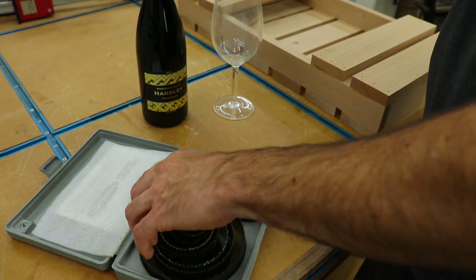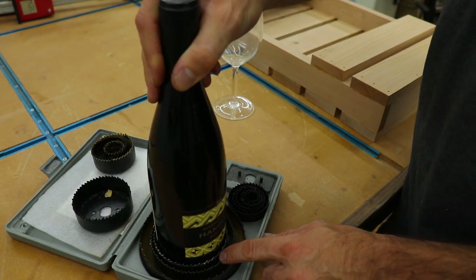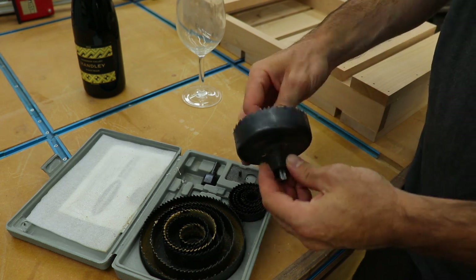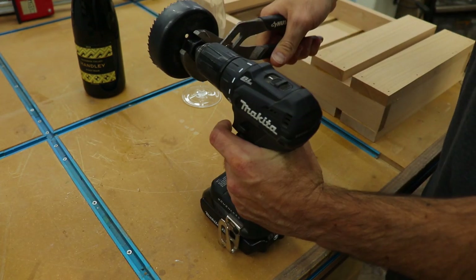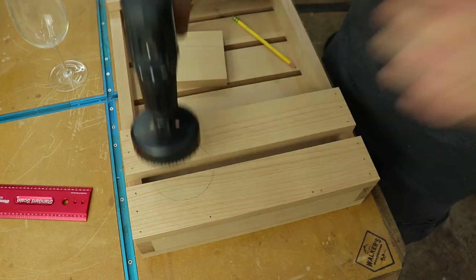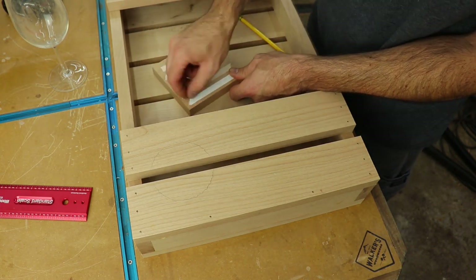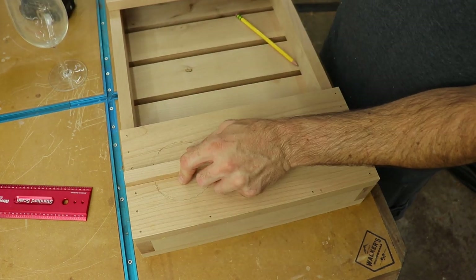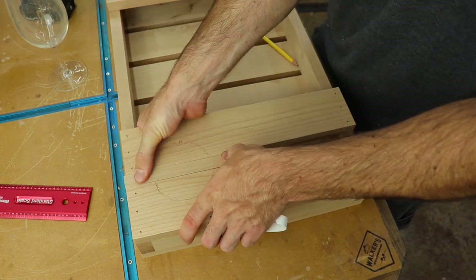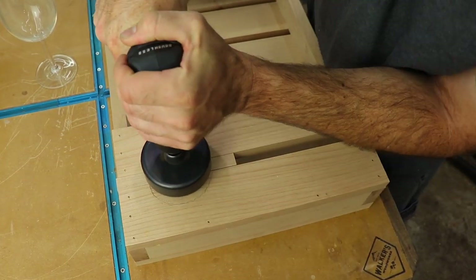To cut out the holes for the glasses and bottles to sit in, I used a hole saw — you can get this whole kit for about $15 on Amazon. I chose the size that would allow the bottle and glass to pass through and chucked it up in the drill. I measured from both sides and the top to get the hole where I wanted it, and traced around the saw so I knew where to drill. The saw has a bit in the center that has to drill into something to keep it from walking. Since there's an open space between the slats, I had to fill the void — I used a scrap piece from the project with double-sided tape to secure it underneath. The bit just couldn't reach the thicker stock, so I cut a piece to fill the gap, secured it, marked the center, got the bit on the mark, and drilled away.